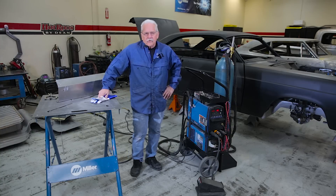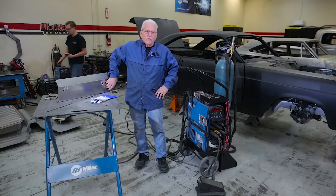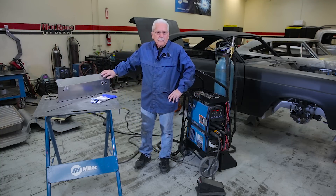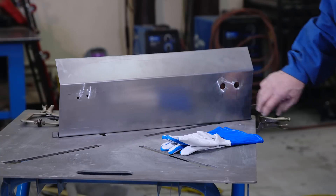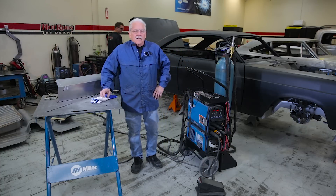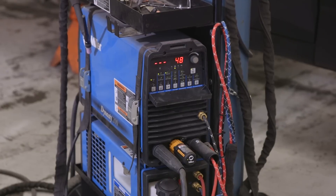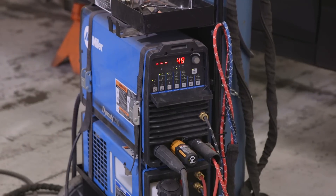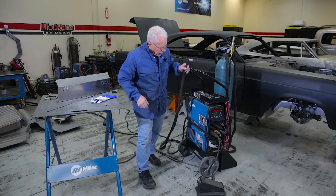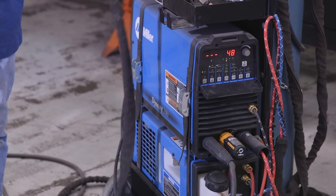Today, we're going to show you how to patch holes. We're going to do a lot of hole patching in the firewall of this thing. We're going to be using the Miller Dynasty DX, set up with a 1/16-inch tungsten, a number six cup, and we're going to run about 48 to 50 amps on the machine.